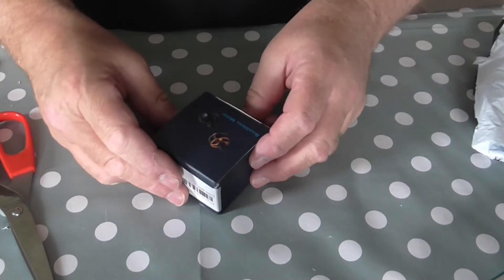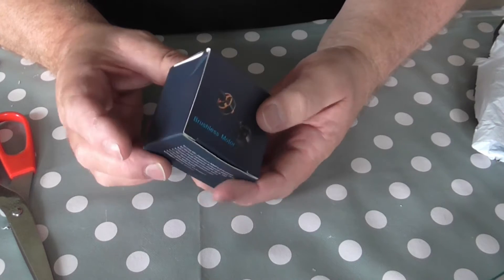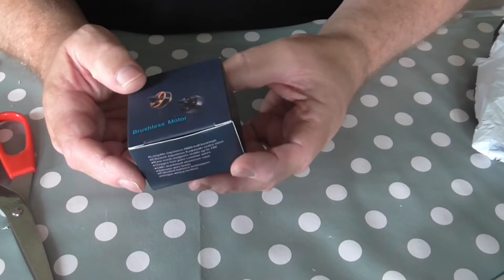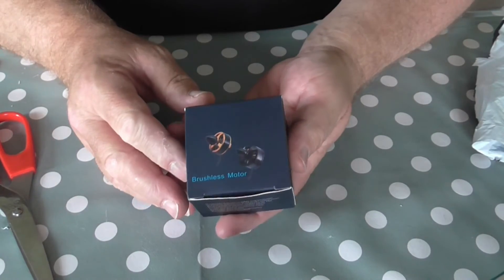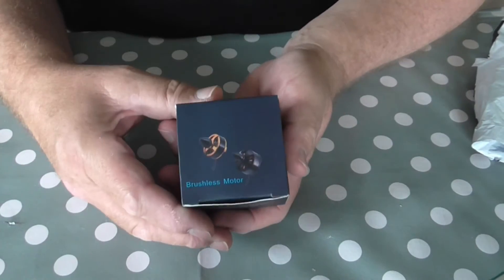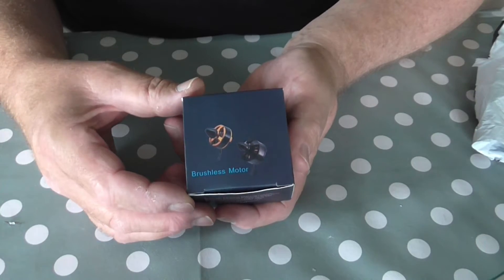And here we have one brushless motor. This is actually the Racer Star motor that's the equivalent and fits in the Fenix 2400. So perfect with what I've been doing recently with all the Fenix work. I'll have this as an optional motor to go into the Fenix.